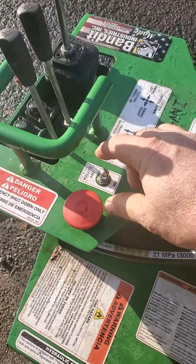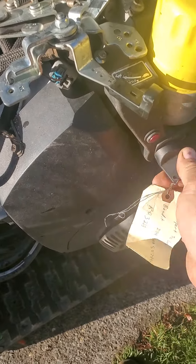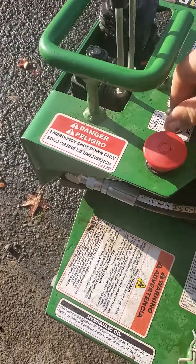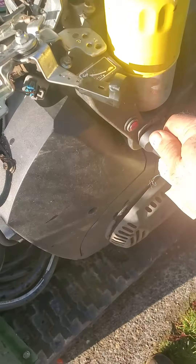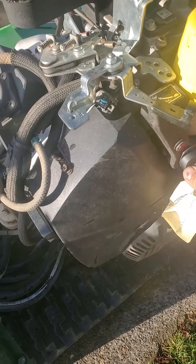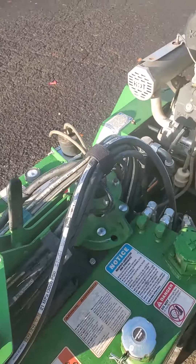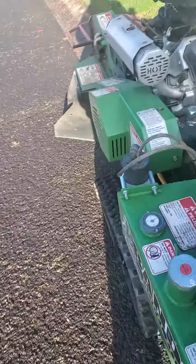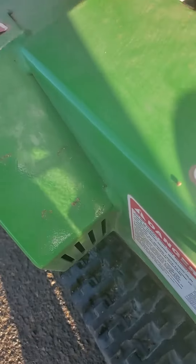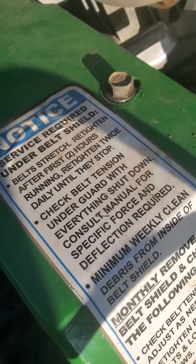So if we turn the switch on and try to start it, nothing happens. If we turn the switch off and try to start it — okay, now you can hear it running. Listen to when I turn that switch on. I'm going to turn up your volume so you can hear this. That's with the switch off.